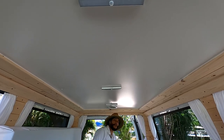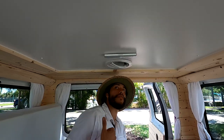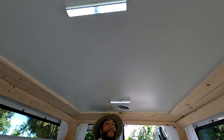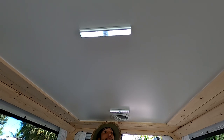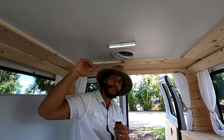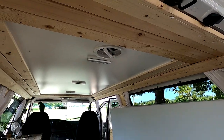Now let me show you the roof system. We have the vent fan which sucks out all the hot air from inside and blows it out. Combined with the fan, it's pretty refreshing in here. The lights are LED rechargeable lights — you charge them with USB cords. We have a remote for them and you can turn them all on and adjust brightness. At night with the white ceiling it really reflects well and makes everything brighter.